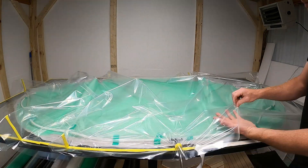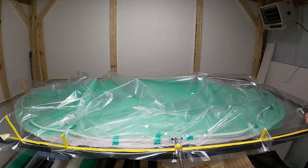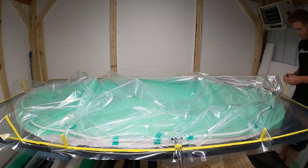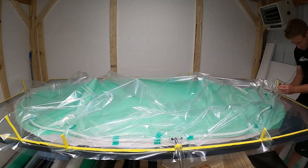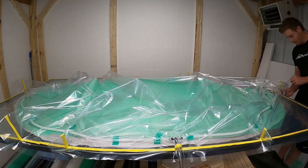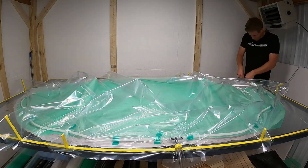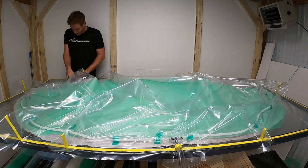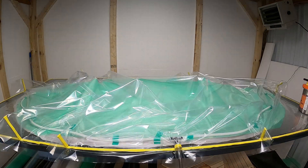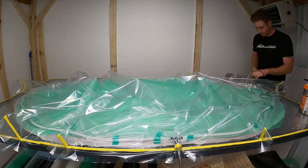You need to wrap your induction point - this is the toughest part of the whole infusion process, making sure you seal everything and have no air leaks. There are a bunch of different ways to do this but this is the easiest way I've found, just wrapping the tube in double-sided tape. Now I'm going to go around the whole table pushing down on all the tape and all the pleats, making sure everything has a good seal and we're not going to have any air leaks.